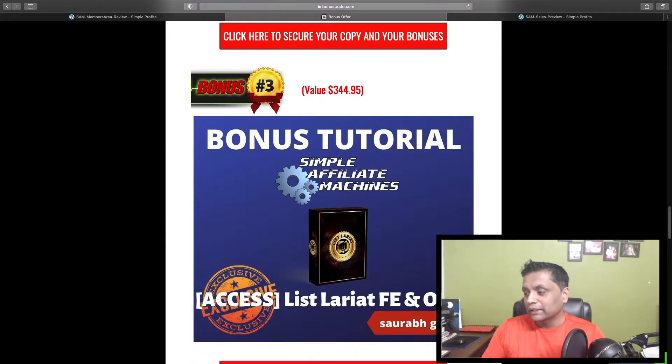Bonus number three — I'm going to give you access to my own product, List Lariat. Not only will I give you access to the front end, but also OTO one, which is the advanced training. So you're going to get the List Lariat front-end training and the advanced training that will help you promote the products you'll get inside Simple Affiliate Machines.